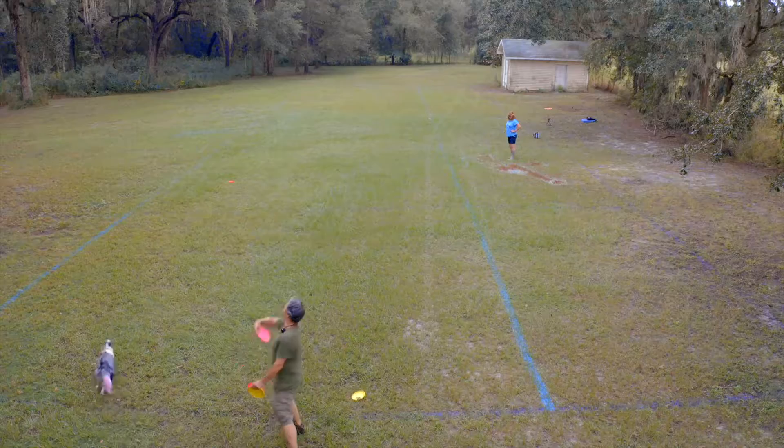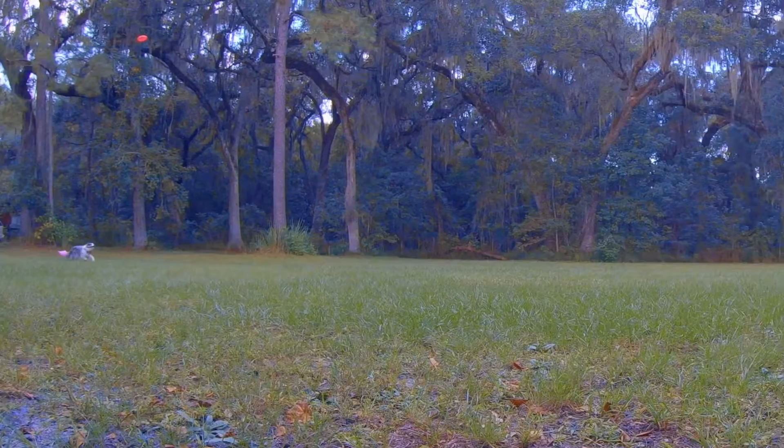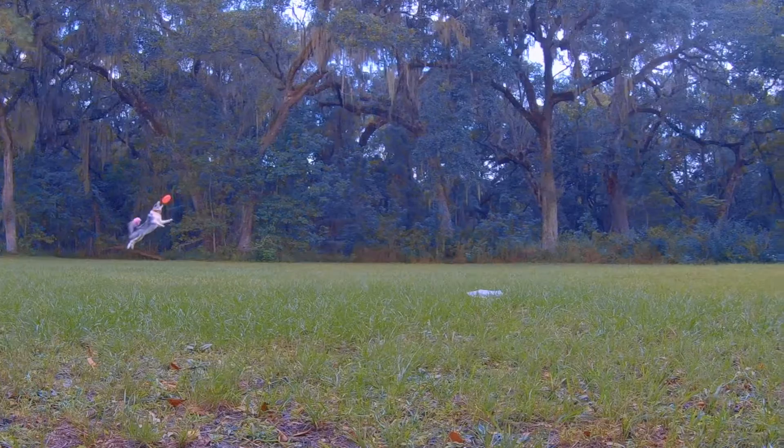Here it comes again. She sees it. She throttles back and makes a good leap. You can see her staying behind it like, what's this thing gonna do? And she actually tracks this time. Makes a nice leap. That's what the upside down throw and the late read is designed to do.